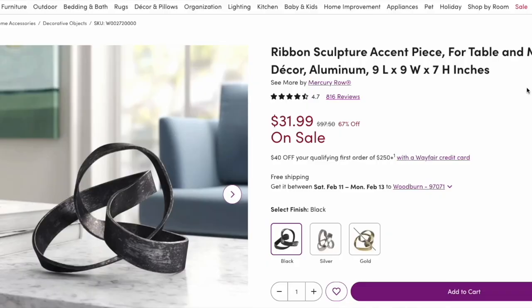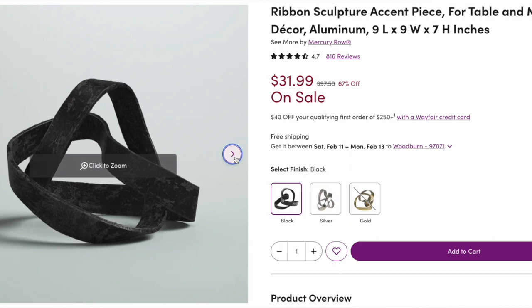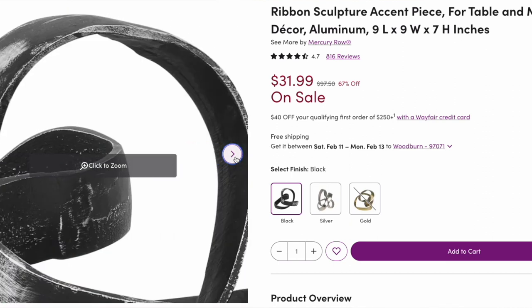I was able to find an almost exact replica at Wayfair. It's called the Metal Ribbon Sculpture. The dimensions are about nine inches by nine inches. It is in a full black — there's no patina on this one — but you could always spray paint patina on or figure out ways to chemically do that. It is only $32, so it's practically half the price of the original. If you want to save $30, go ahead and buy the dupe.